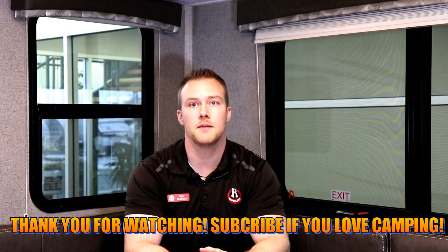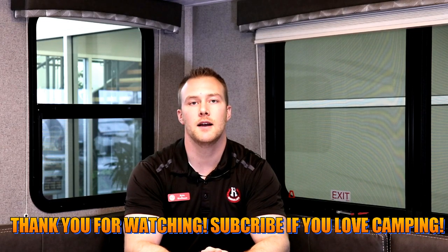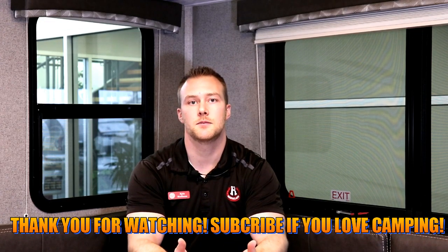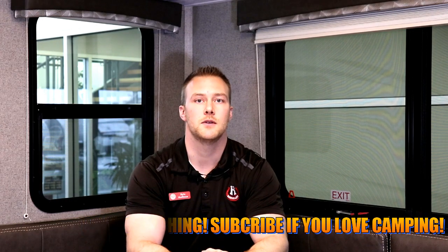Thanks for taking the time to watch the walkthrough video. My name is Kyle — if you have any questions or concerns about this Minilite, please reach out to me directly at kyle@rangelandrv.com. If you found value in the video, please like and subscribe and give us some feedback. Thanks for watching and happy camping!